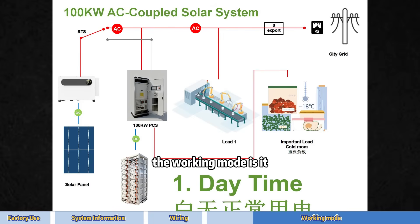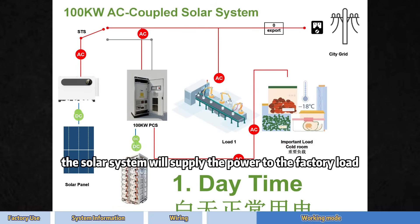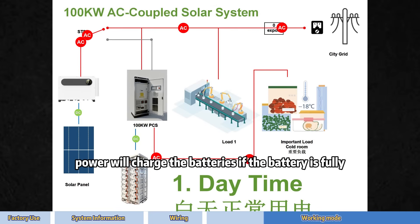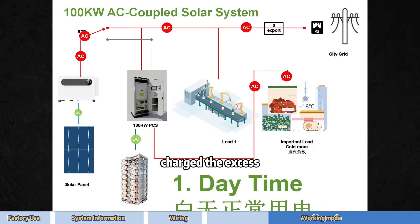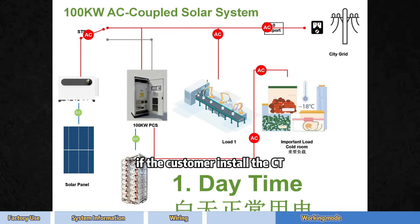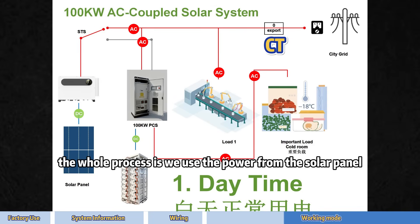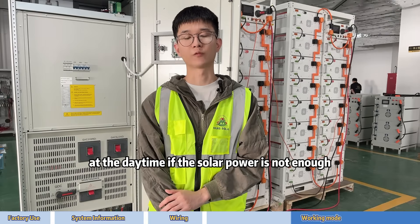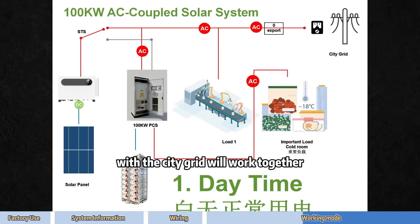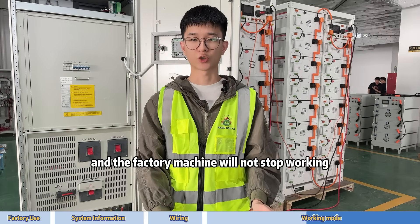The 100 kW inverter distributes the power according to the load and battery needs. The solar system supplies power to the load, and if solar generates more than needed, it charges the batteries. If the batteries are fully charged, the excess electricity is sent to the city grid. If the customer installs an anti-backflow device, power will not be sent to the city grid. If solar power is not enough, the rest comes from city power, and solar and city grid work together. The whole process is fully automatic with no manual operation.